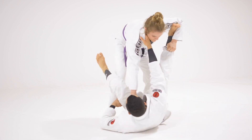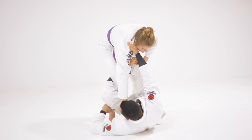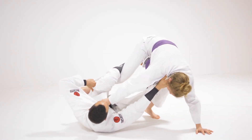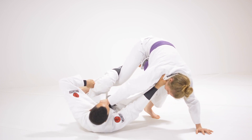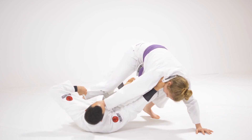One more time. So — the De La Riva hook. I'm going to stretch her out and come up with my elbow. Then I'm going to start to move her back and open her to this side. When I get here, look at how I keep the De La Riva hook nice and tight. Now I'm going to start to coil my leg — I coil my leg and start to get under. When I coil, I go all the way through and start to get the single leg X.